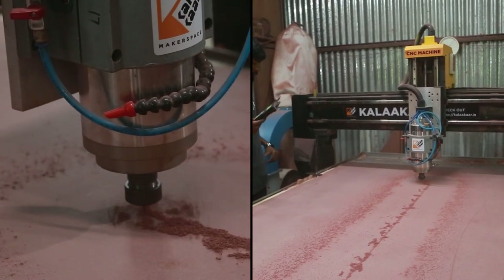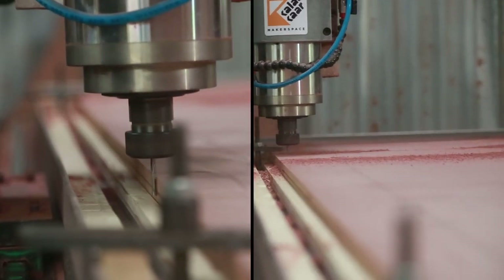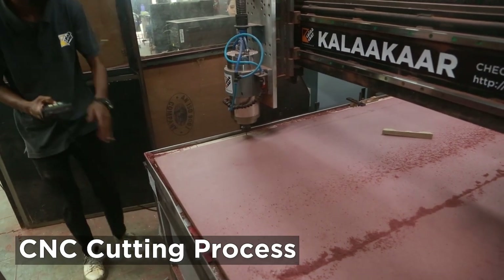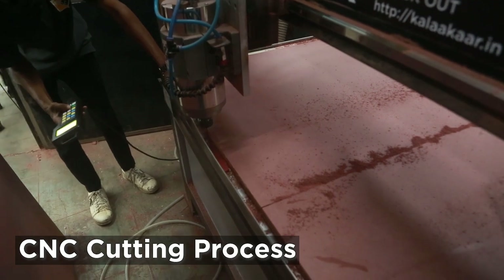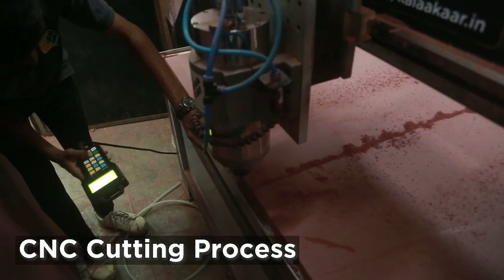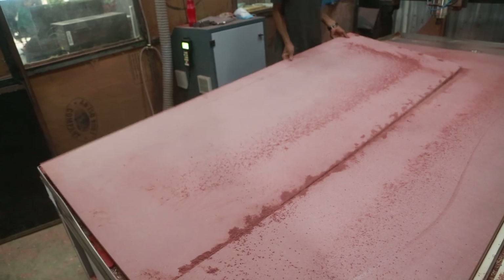To begin with I'm going to cut the MDF sheets using the CNC machine. The design for this cabinet is already done and here I'm cutting 12mm MDF which will form the backer board of the entire cabinet. I used 12mm because this cabinet is almost 7 feet in height and I thought 12mm will give some strength to the material.